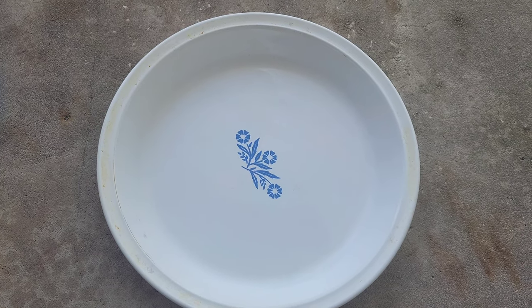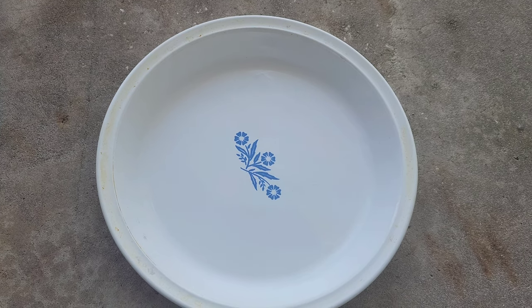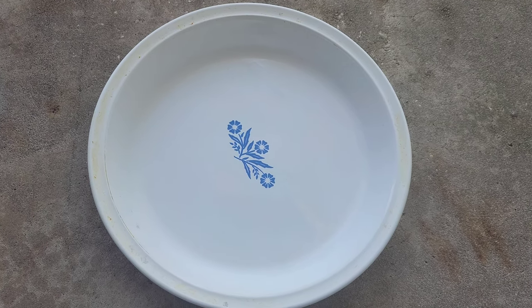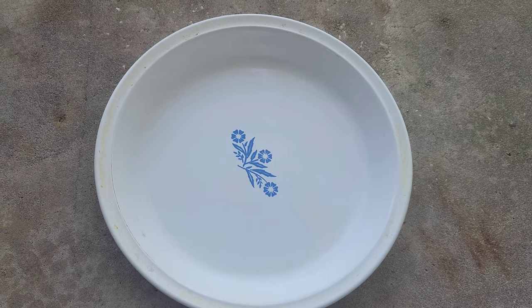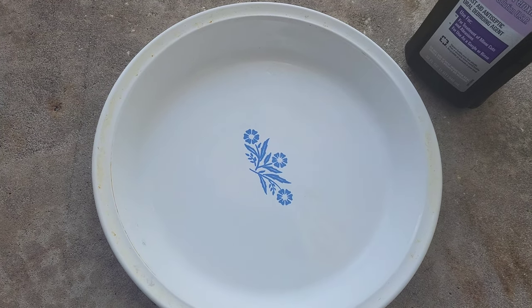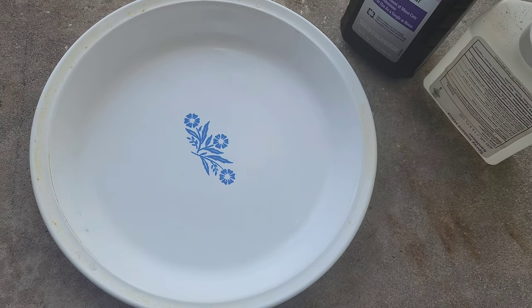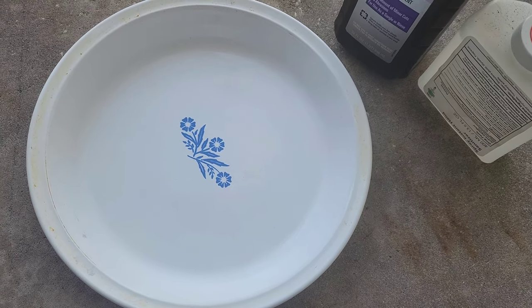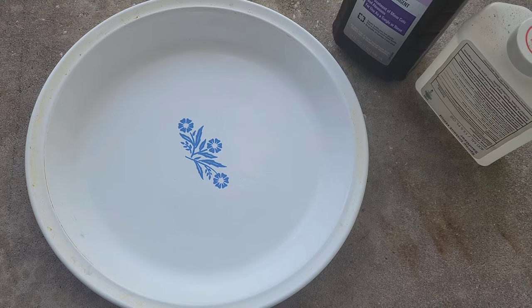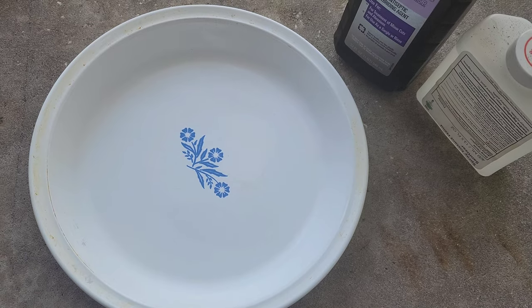I have some Halloween projects that I want to do and I want to use feathers, so I'm going to need to sanitize some bird feathers that I found in the yard. You're going to want to use a 50-50 mix of hydrogen peroxide and alcohol. I'm using a hand sanitizer with a 60% alcohol content. That's to get rid of any of the pathogens that are contained in the bird feathers.